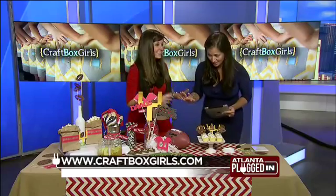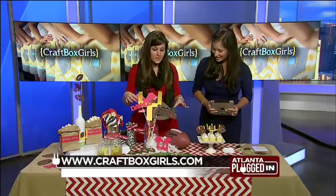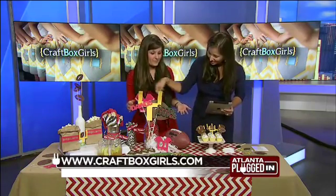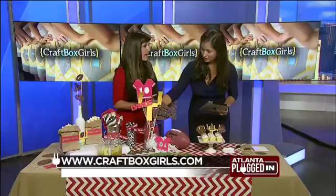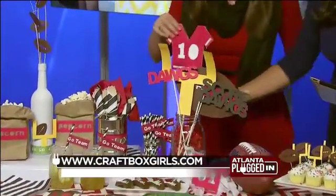So we know pictures are some of our favorite things to do at a tailgate. So make some photo props for your guests to use. They can take some Instagram selfies with some cute photo props. Come up with a hashtag for your tailgate and tell them to use the hashtag so you can see all the pictures together at the end of the party. Isn't that great? I love it.